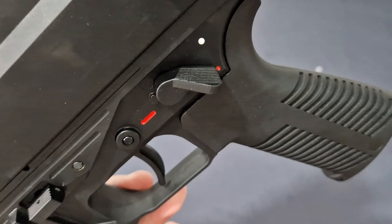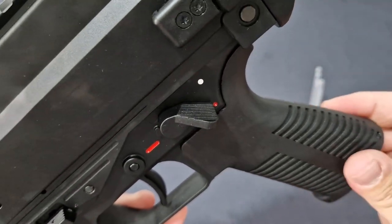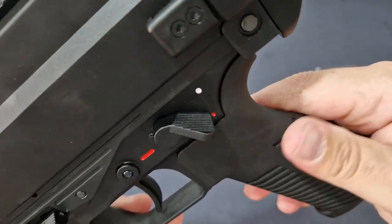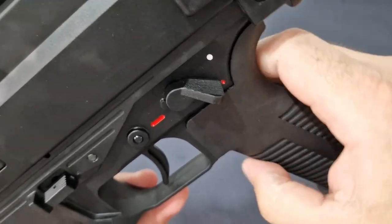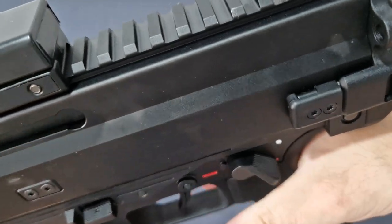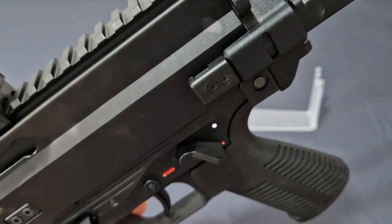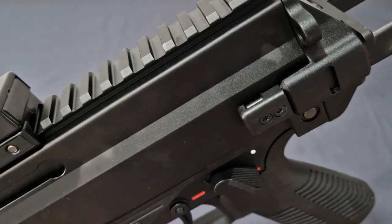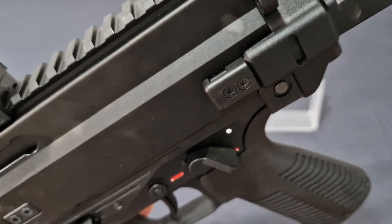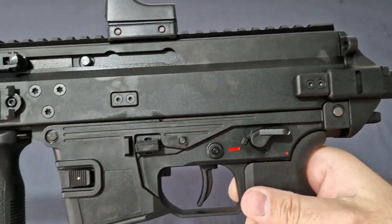The grip was one of the first things they changed with the pro model — before it was a permanently attached grip, now it's removable. This is an AR-15 style grip, very much like an A2 grip but without that crappy finger shelf, so it feels good for all hand sizes. Because it's removable, if you prefer a Magpul or BCM grip, just swap it out.